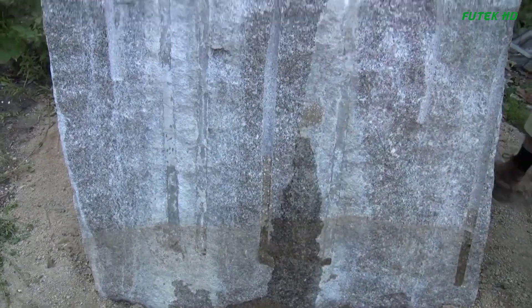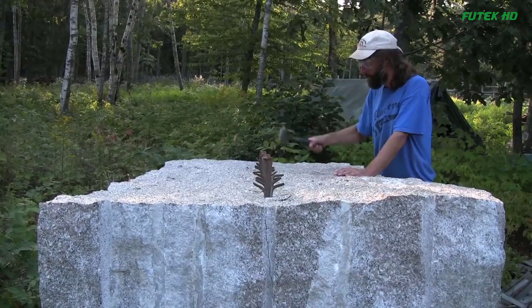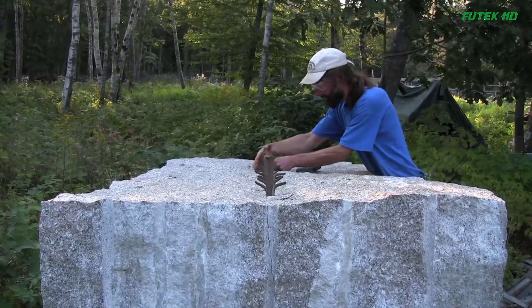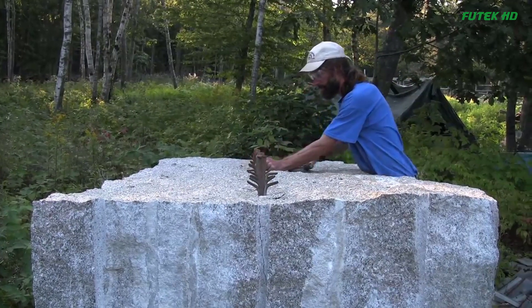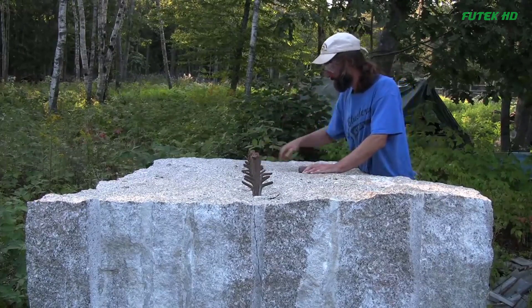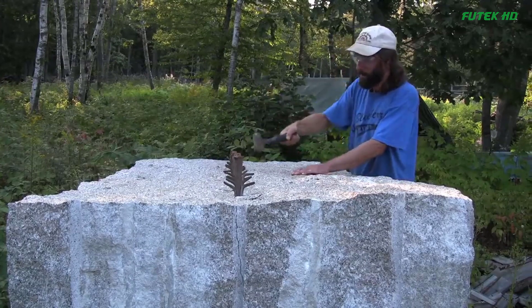In total, this 26,000-pound block of Deer Isle granite would yield around 20 blocks of equal size, each measuring 8 inches by 16 inches by 5 feet. These blocks would contain approximately 5 cubic feet of granite and weigh around 800 pounds apiece. With 20 blocks obtained, there would still be 50 cubic feet of granite remaining, which could be used for other purposes.